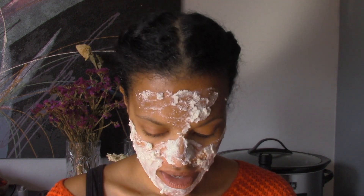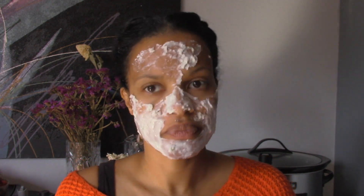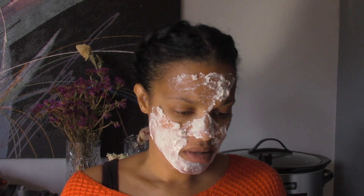So what I've noticed is that it solidifies really quickly, like it gels up fast. I guess you have to mix it and put it on your face right away — you can't let it sit for even a second.